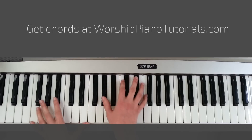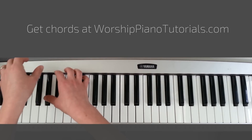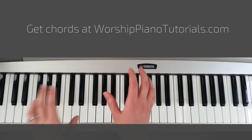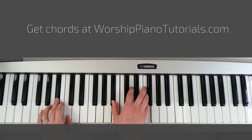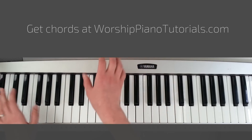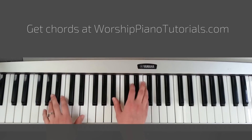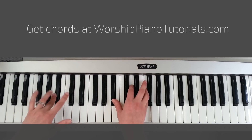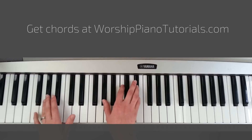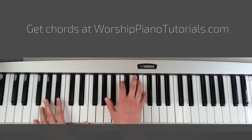I know that you are near. And as a transition to go back to the second part of the verse, you're going to play Bb. Near — Bb. And then again, Eb: "When I'm caught deep in the valley," Bb, "with chaos for my company," Ab, "I find my comfort here, 'cause I know that you are..."